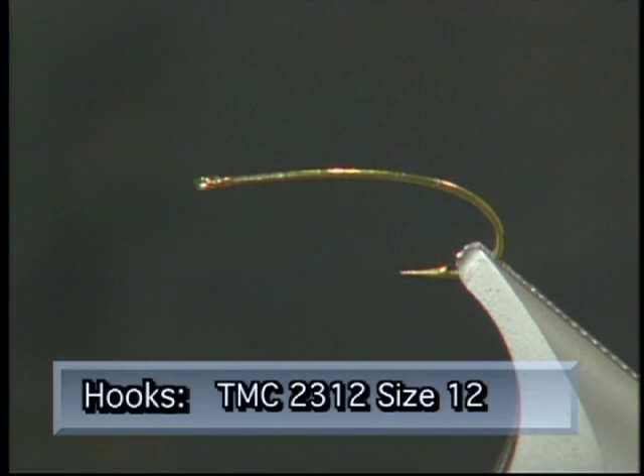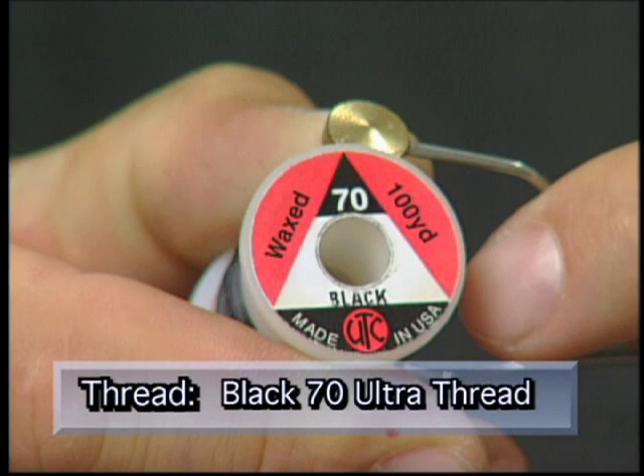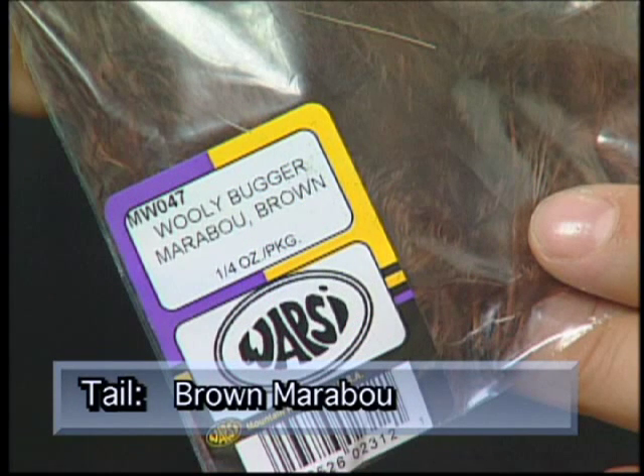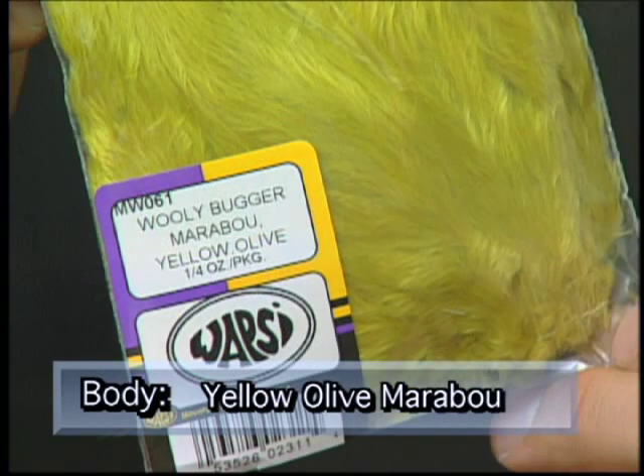Make sure you have these materials ready before you tie the fly. We're going to tie the Danzel leech on a size 12 TMC 2312 2X dry hook. We'll use some Wapsi 70 Ultra Thread to tie with, some brown marabou for the tail, and a combination of brown marabou, light olive marabou, and yellow olive marabou for the body.